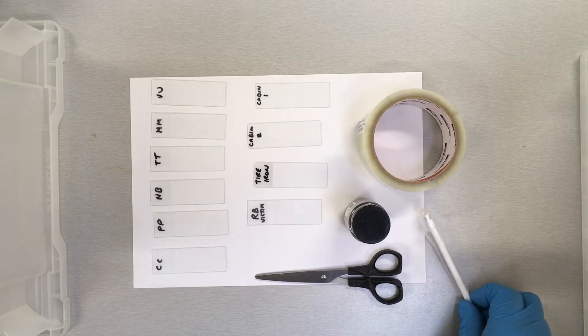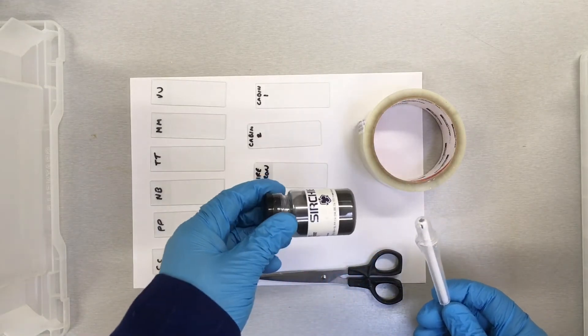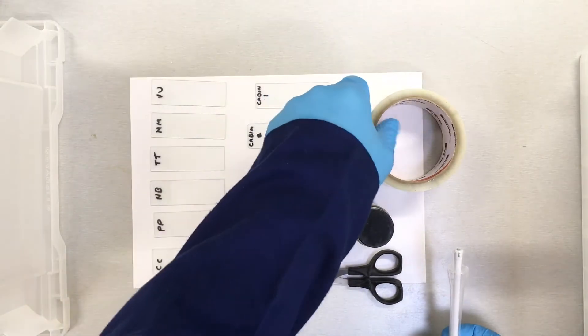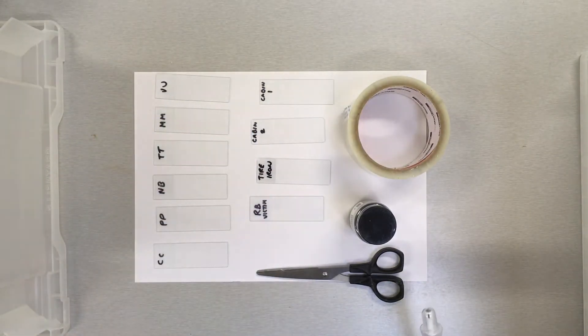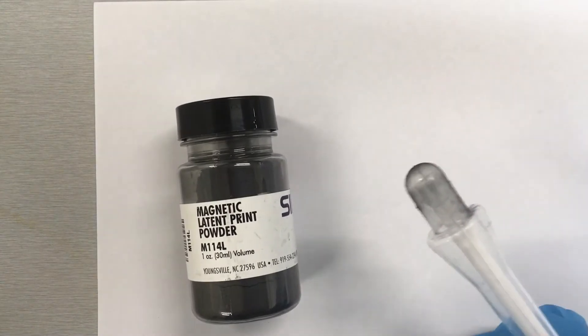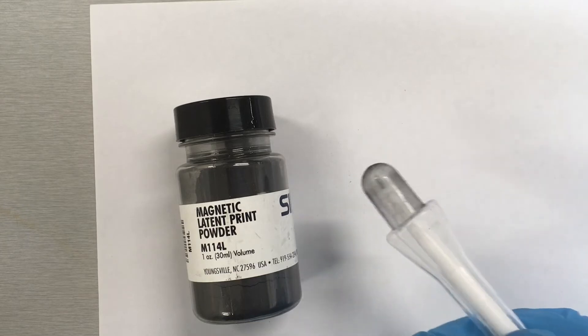What we'll be doing is using this little applicator that is a magnet and we're using magnetic powder to swab each of the slides to extract a print. Here we have a magnetic latent print powder and a little magnetic applicator. We've actually got a magnet inside that plastic little tube.